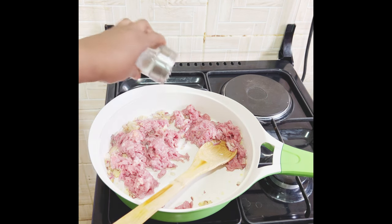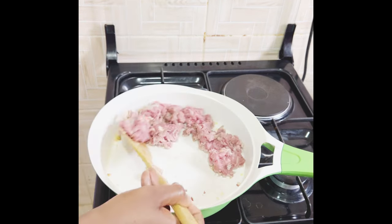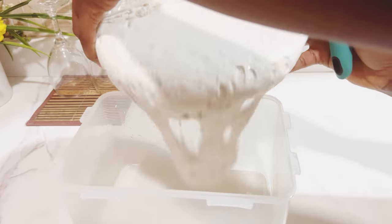Then I'll go in with my minced meat, add some salt and black pepper, and keep mixing until it's well fried and cooked. You can see the bubbles from my rice batter — the masa is ready; it's fermented.